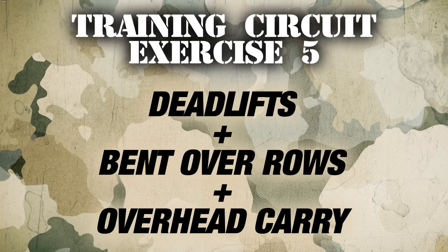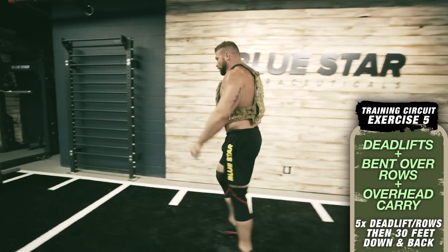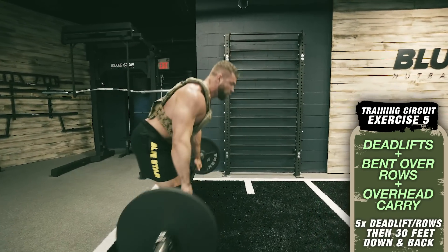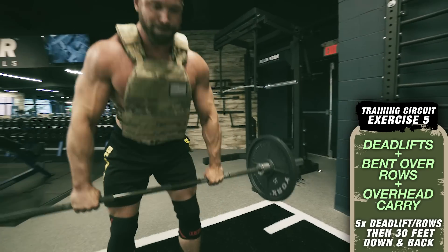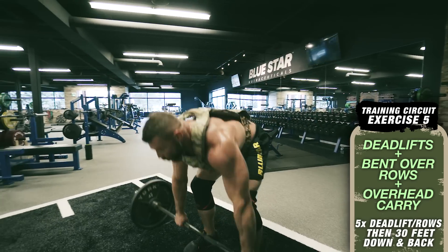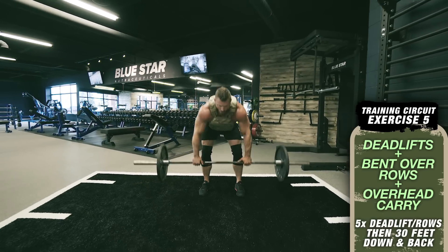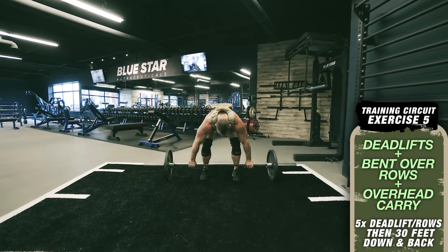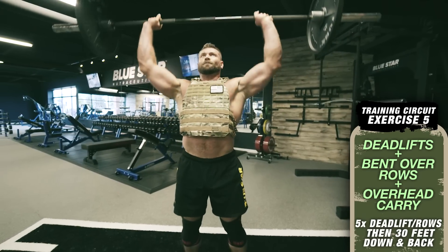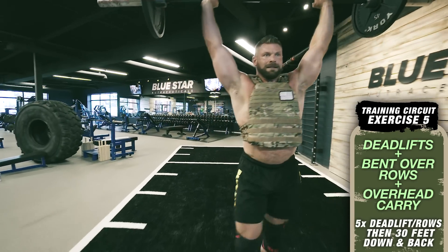Exercise number five: five deadlifts and bent over rows plus an overhead carry 30 feet down and back. Load up a barbell or axle bar with 90 percent of your one rep max on overhead presses — so if you can press 225 for a strict overhead press, you'll use 200 pounds. Keep your core braced for the entire exercise. Perform five explosive deadlifts followed immediately by five bent over rows, keeping your back parallel to the floor. Then clean the weight up, press overhead to lockout position, and walk 30 feet down and back with the bar braced in that position.